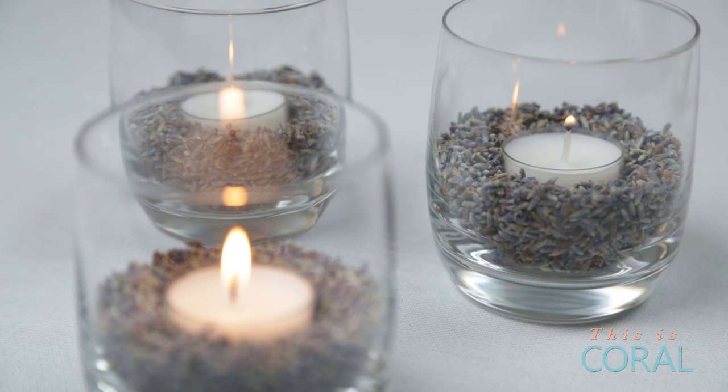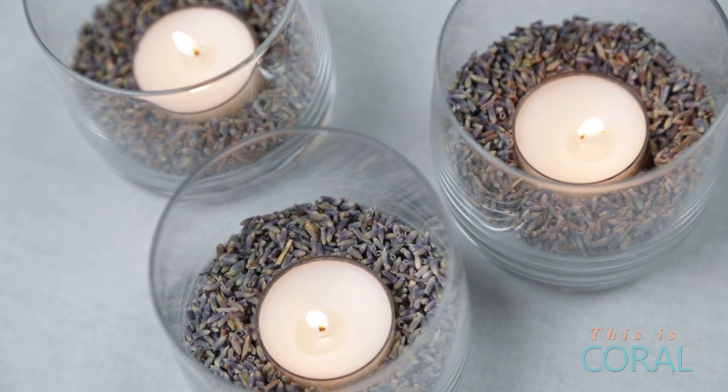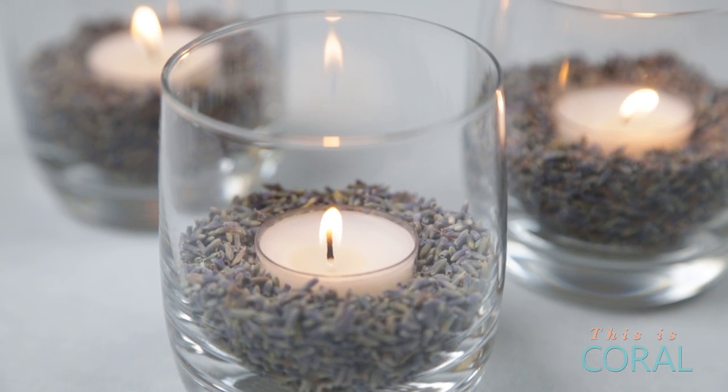The warmth of the candle will intensify the natural fragrance of the dried lavender. How great would it be to have these burning while curling up with a good book or enjoying a warm bubble bath?